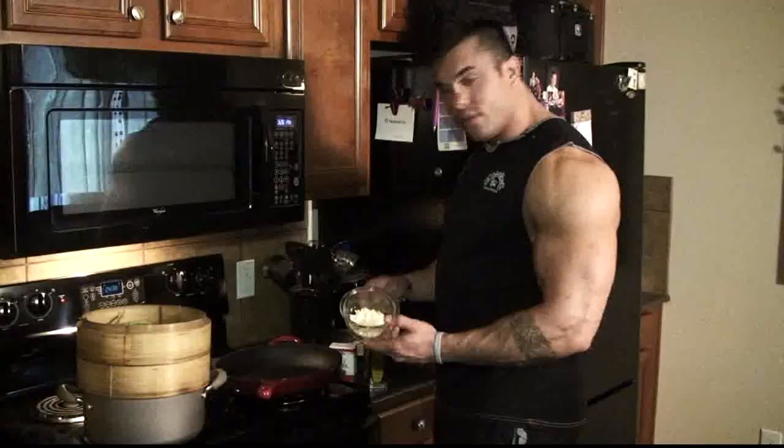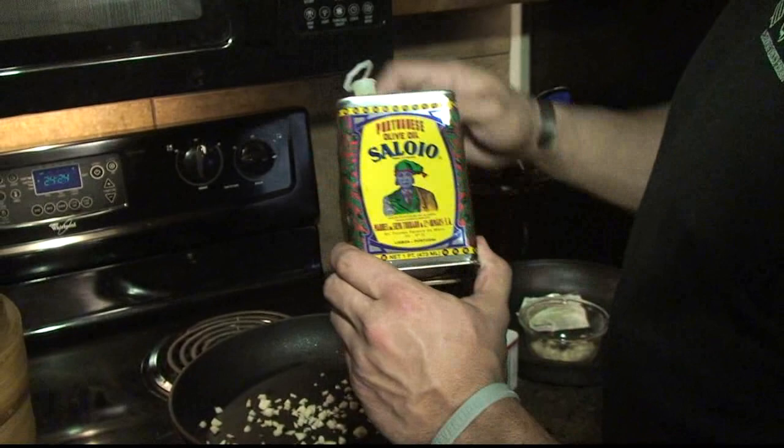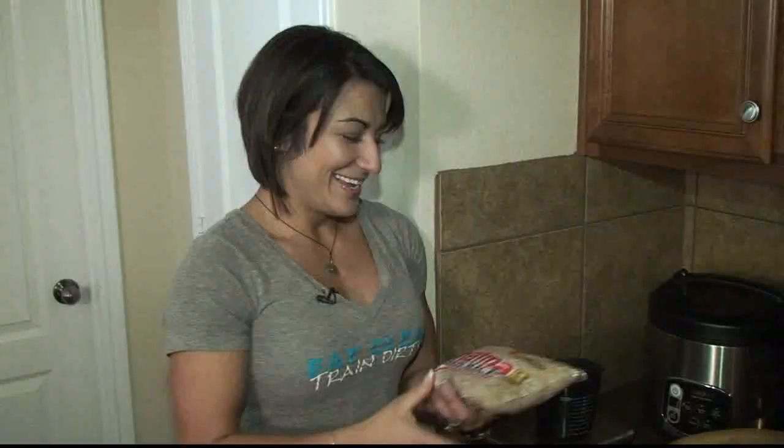Fresh garlic, chopped up, with some olive oil — only the best quality olive oil, which is very hard to find. Hopefully Jeff's not watching, but I don't normally cook with olive oil, but we're going to today.